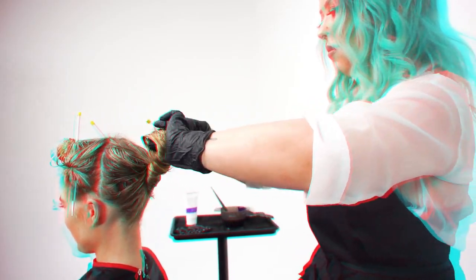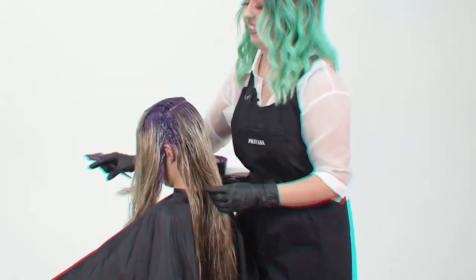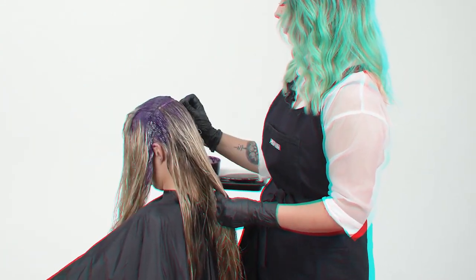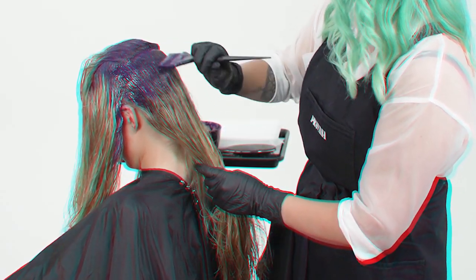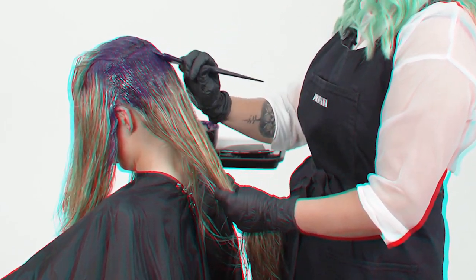I went ahead and sectioned my model into three different sections — each of the two front sections separating her part, and then one in the back. I'm going to start this as a basic global color application where I apply the roots and then pull through the mids and ends, making sure it's fully saturated using really fine sections so that the product goes all the way through.